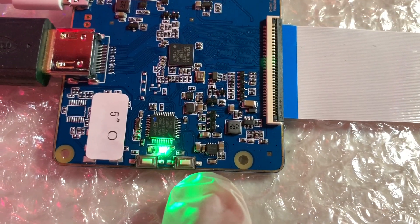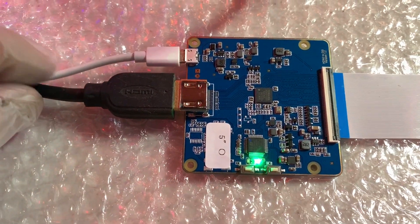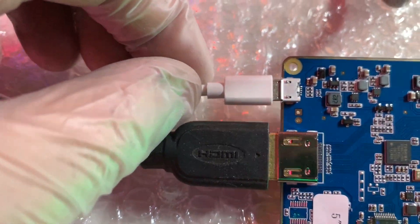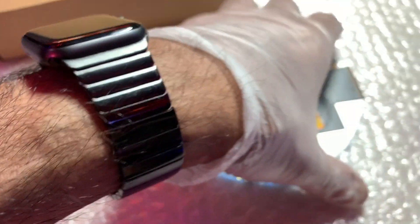The HDMI cable connects directly to any PC. There is also a power cable — just a regular charger cable compatible with any Android phone.